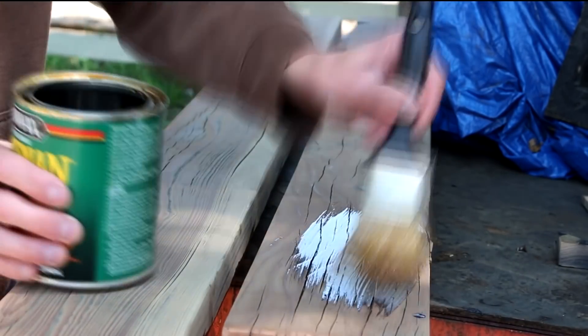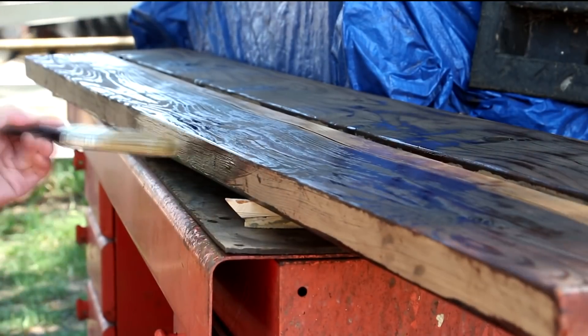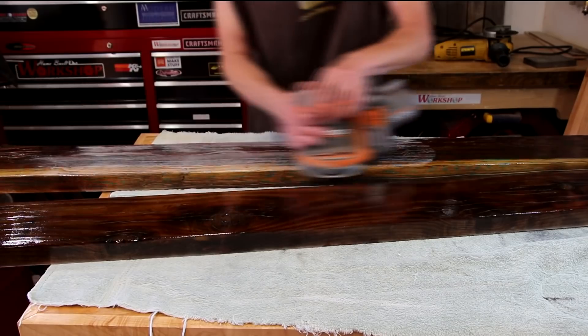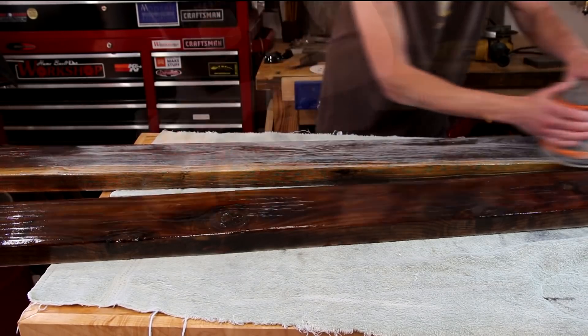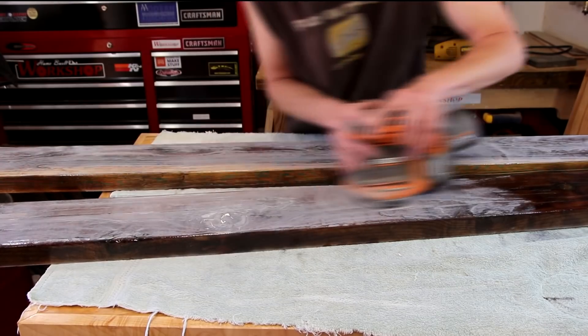A little bit more sanding to smooth out the glue, and I'll begin applying several coats of gloss spar urethane. It turns out I didn't really like the look of that gloss, so I decided to sand it back down and apply a couple of coats of a satin polyurethane instead.